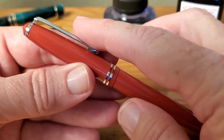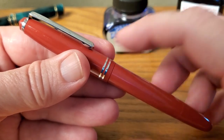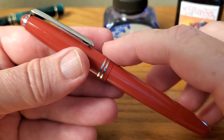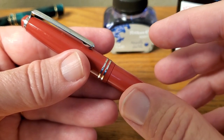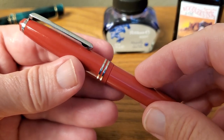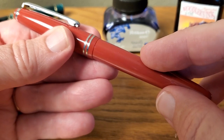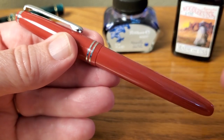Overall the build quality is good. The clip is really strong and the trim rings look nice. They do have the same issue I had with the Darjeeling — they are not flush to the pen. Not a big deal, not a complaint, just an advisory that you can feel they're a little bit sharp. If they're rubbing against another pen, they might scratch a pen with a delicate finish, so just don't put it next to that in the pen roll. The fit and finish on the piston twist mechanism is really nice and tight.